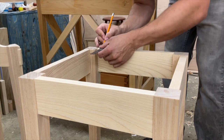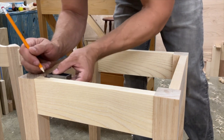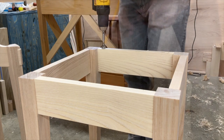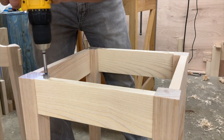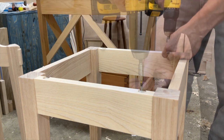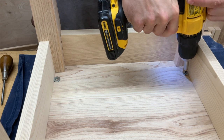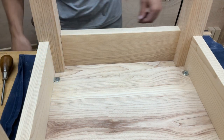Once everything is out of clamps, sanded up, and cleaned up, it's time to attach the top. I'm using a figure-eight clip to attach the top — something you can purchase online or at big box stores. It's a little piece of stamped steel that allows wood to move and breathe. Installation is really easy: just drill a hole, pop in some screws, and screw your tabletop to your apron with ease. Highly recommended for a learning project like this.